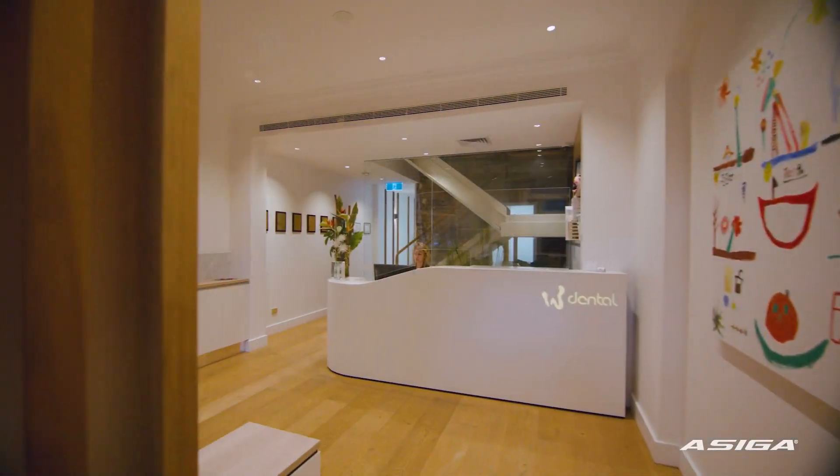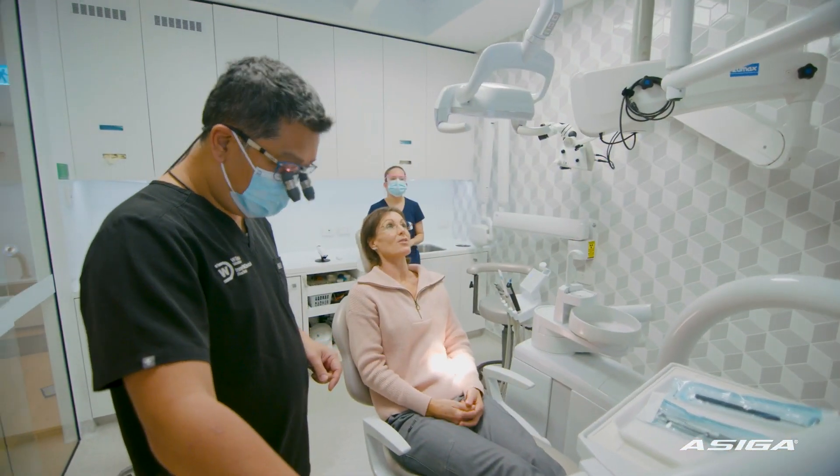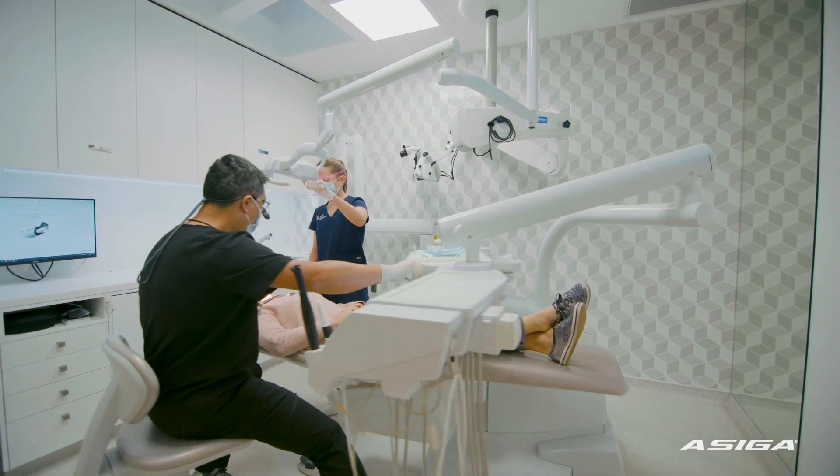My name is Anthony Mack and I'm the principal of W Dental. We're quite a unique, modern, comprehensive practice.